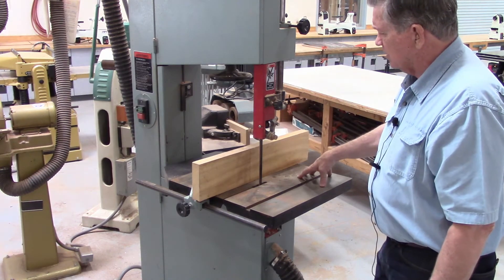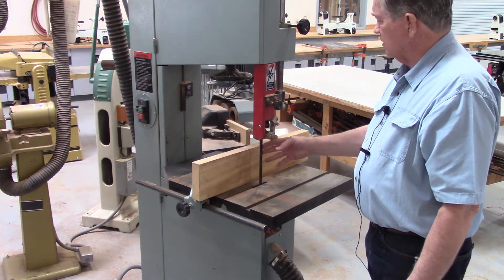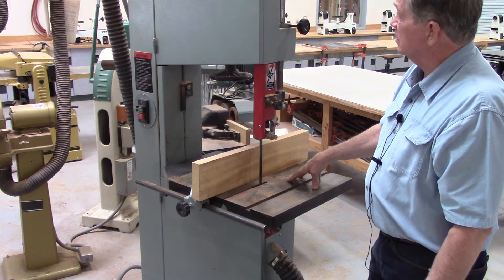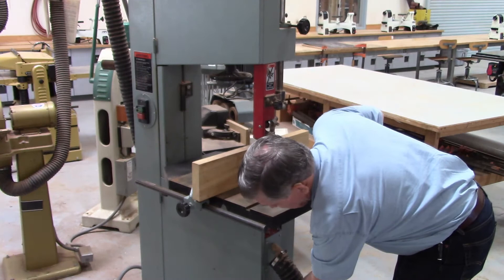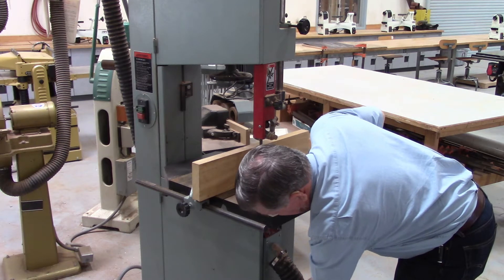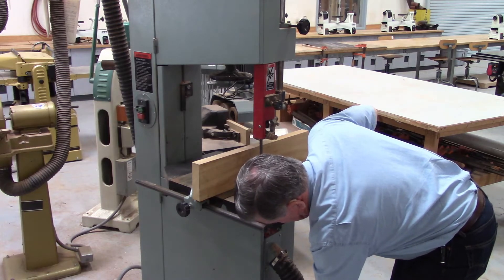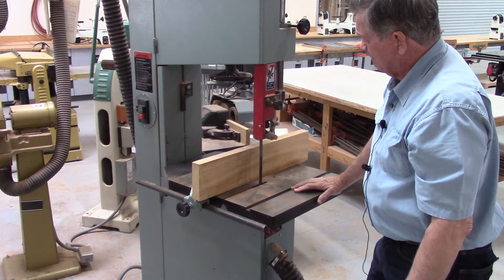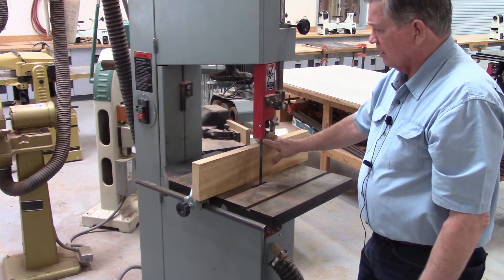Students won't be involved in changing belts or blades on this saw, so we're not going to cover that in this video. At the end of the day when it's time to clean up, you would open this lower drawer and clean out any sawdust that might have accumulated during the course of operation for the day. That's about it on the large three-quarter inch bladed bandsaw.